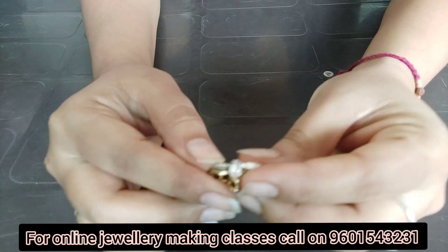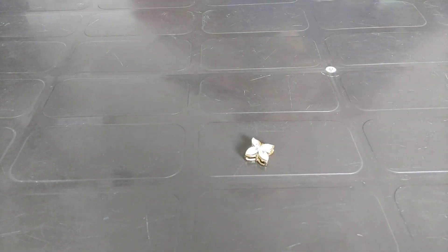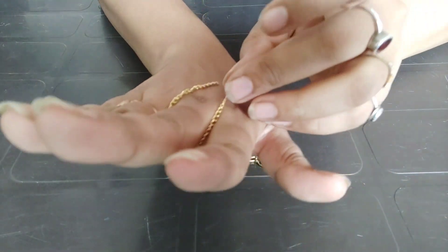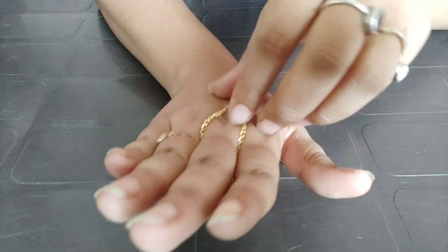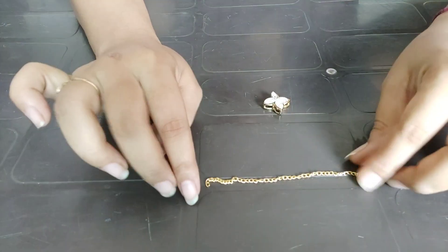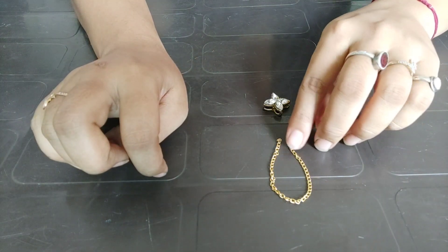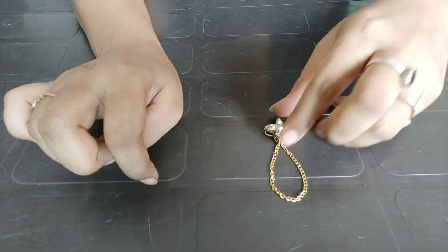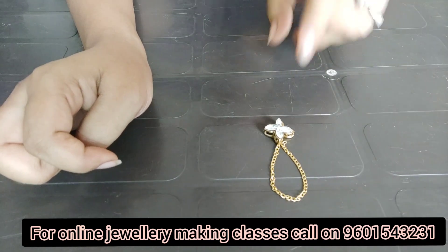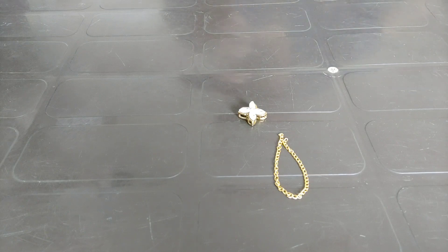I am closing the holes and putting the jump ring through the holes. I am finishing and keeping this hole in place. Then there will be a golden chain and the hand piece will be like this. I will use this jump ring here.